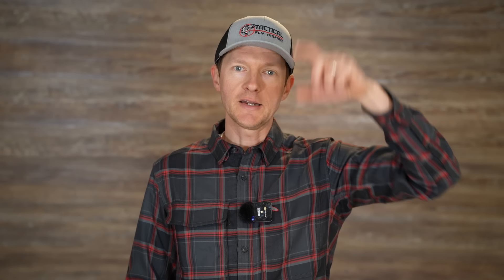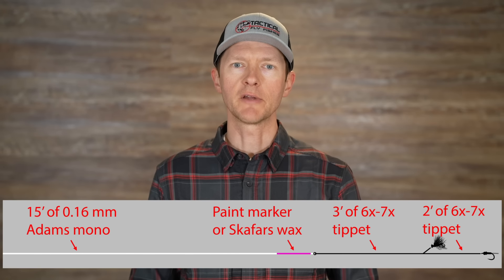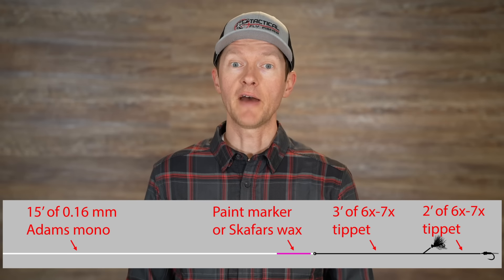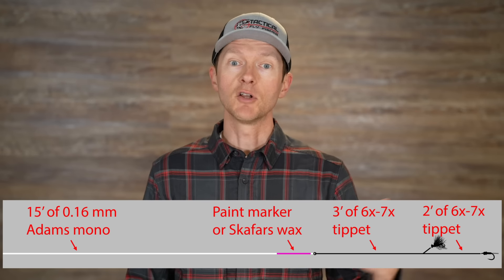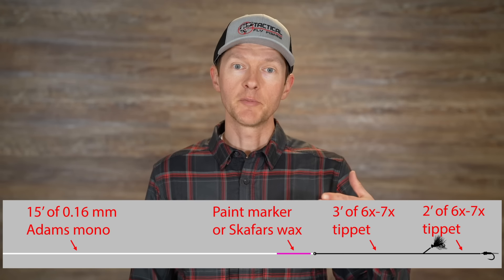Let me start with the basics — let's back up just a bit and talk about dropper tags. A dropper tag is simply just another way to create a multi-fly rig. But instead of adding tippet directly to the fly above, you add a section of tippet in your leader that then dangles next to the other tippet facing down to your point fly, and you can tie that fly independently on that dropper tag.